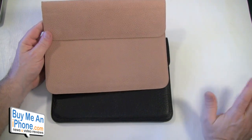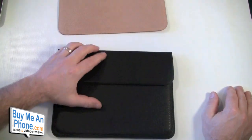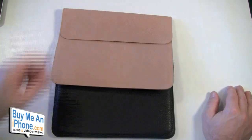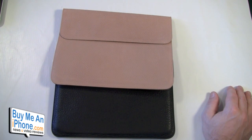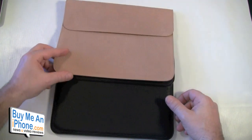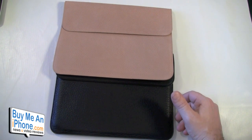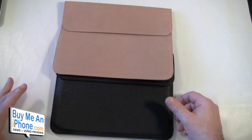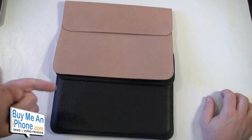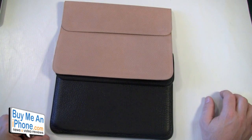I really like the black — they come in all sorts of different colors to pretty much match your Smart Cover. This is the SGP Illusion for iPad 2, but it works with the original iPad also. Works with your Smart Cover, $59.99, 100% genuine leather, microfiber chamois interior, and magnetic closure.